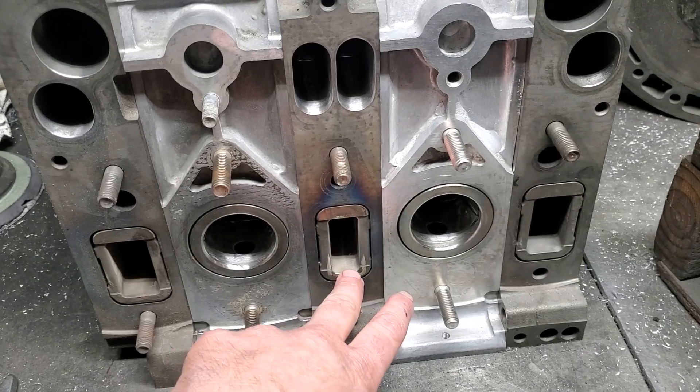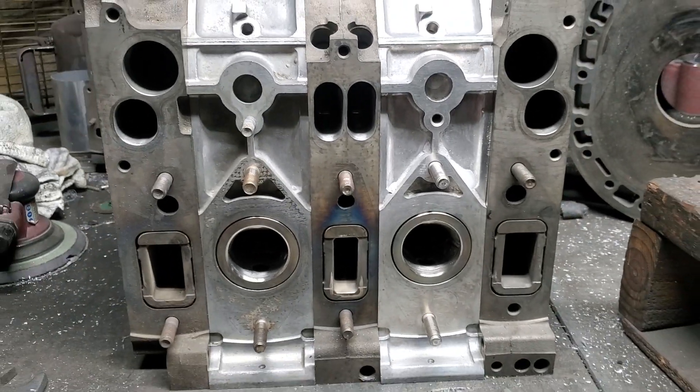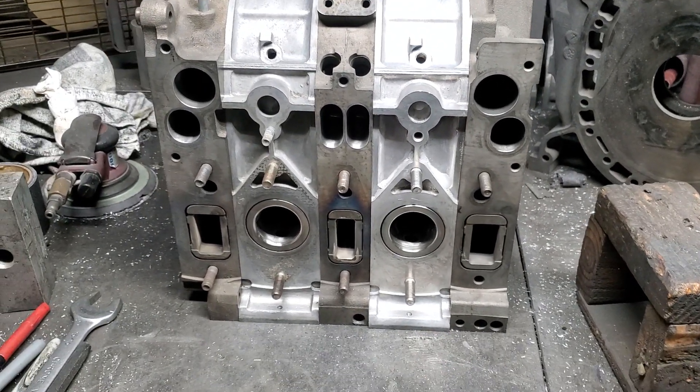I know it looks like five, but that's actually divided in there, so it gives you six exhaust ports — something that no rotary, outside of a couple of people that have built these, and we did one at Mazda Tricks years ago, have ever really done.